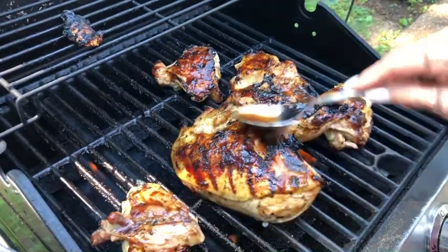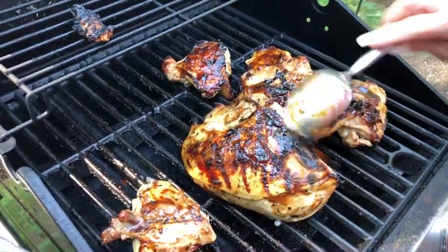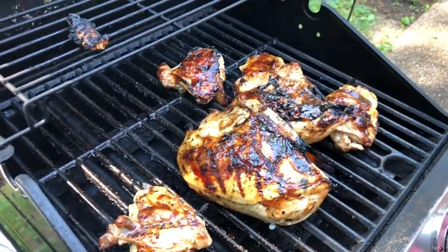I can't wait — I'm starving. It smells so good. We just want to eat the sauce too.